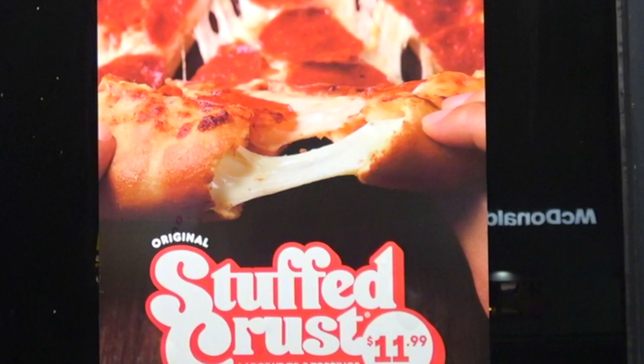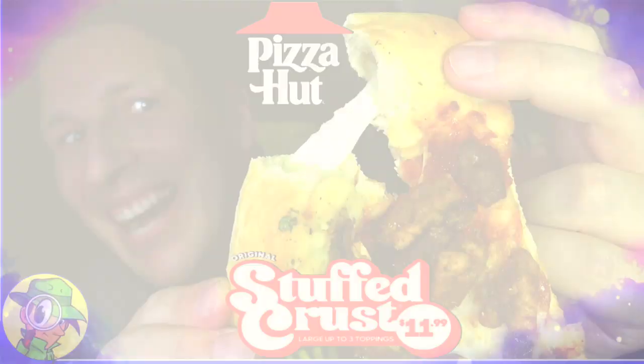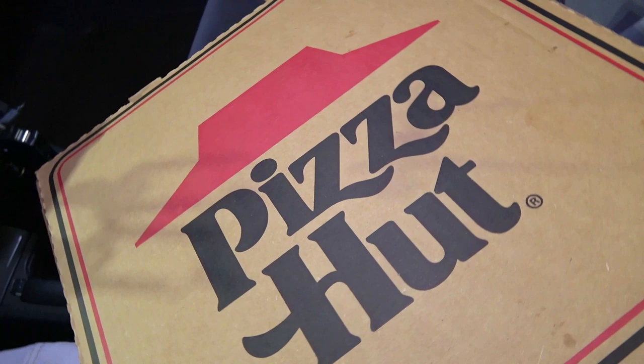Hey everyone, it's Ian K for Peep This Out Reviews — after hours, cheater scam style — here at Pizza Hut to go in on an item I've never officially reviewed on the channel until right now. The original stuffed crust pizza is coming up next. Welcome to Peep This Out Reviews with Ian K. Stay frosty.